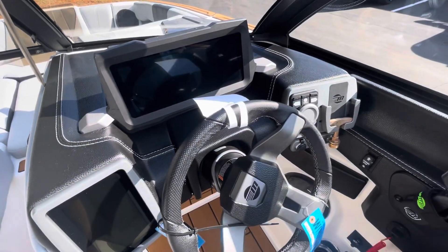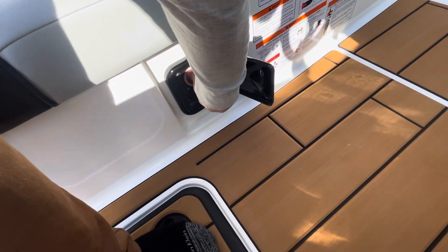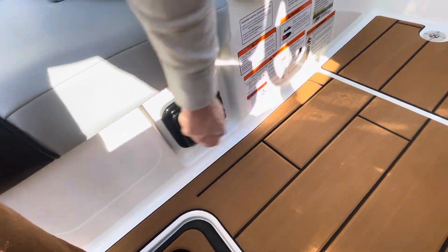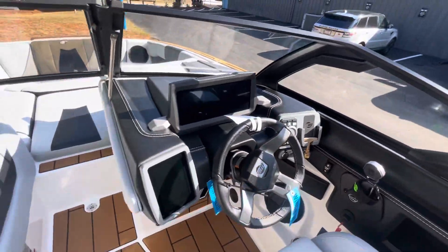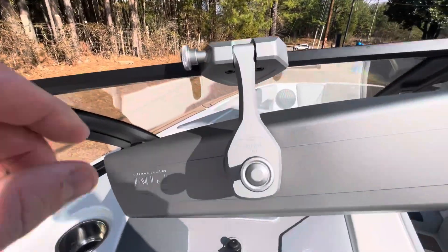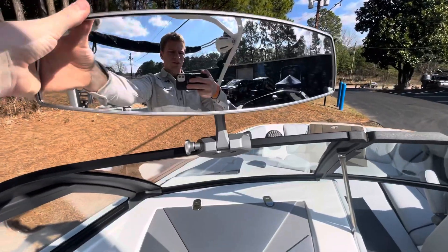You've got your touch screens here. In order to power these up, you need to go flip your battery switch on to combined, then hit the power button and the dash will start to kick on. We've got the 140-degree PTM mirror — it's an upgrade from the little small mirror. And just the size of this bow is unbelievable.